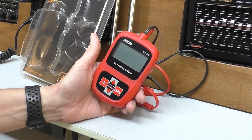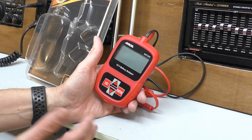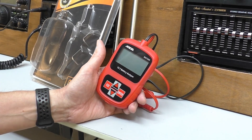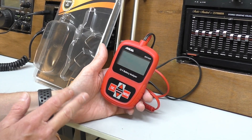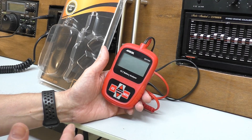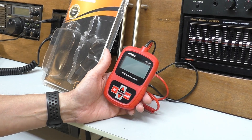It's a handy little testing tool to have at your disposal. Even if you're not suffering battery problems, that state of health reading gives you an idea of what's coming up in the future as far as battery failure goes. I'll leave buying links in the description. They sent this in free of charge for me to test, but this is not a paid video and I don't get any commission from future sales.